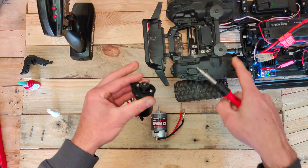Another thing to remember is that the stock motor from Traxxas is a reversed motor, which means the rotation direction is different from standard ones. So when putting the wires back on, you should do red into black and vice versa — otherwise your car will drive in the wrong direction. Of course you can reverse the throttle in the transmitter, but this is the easiest way.